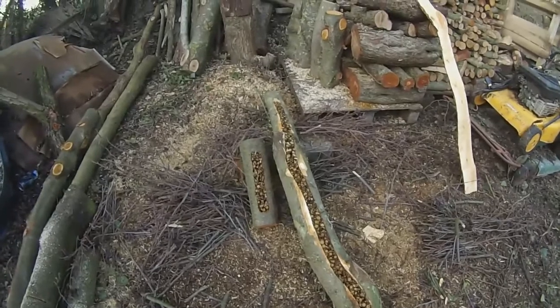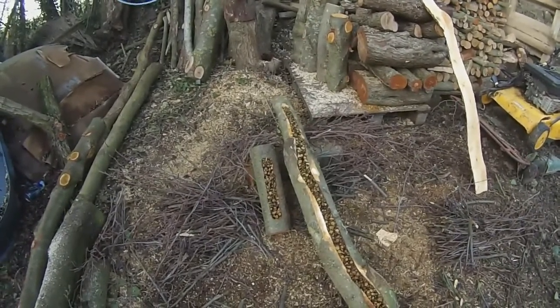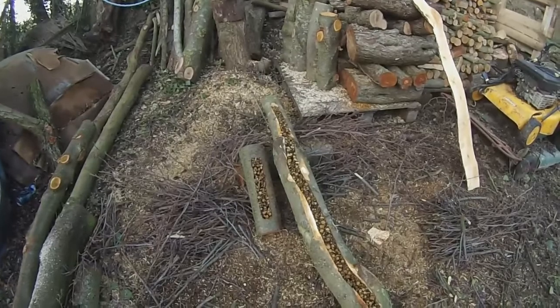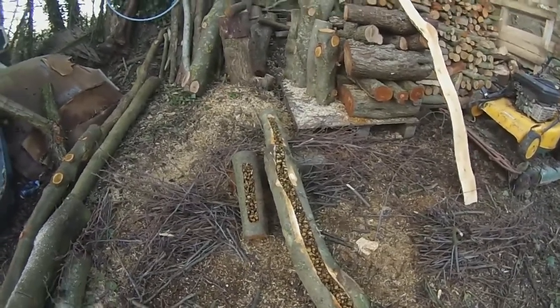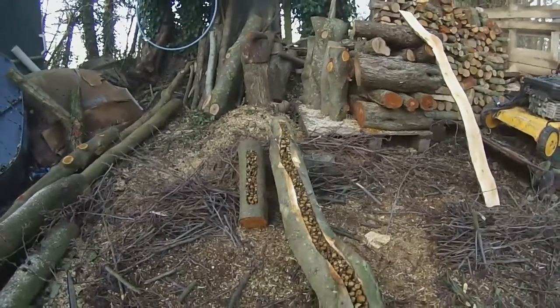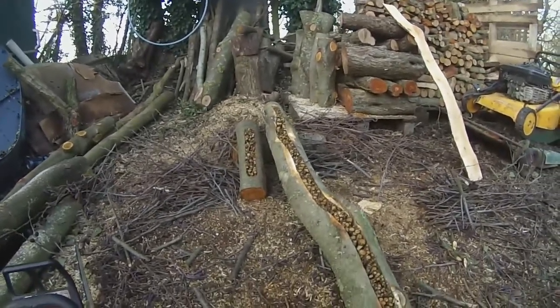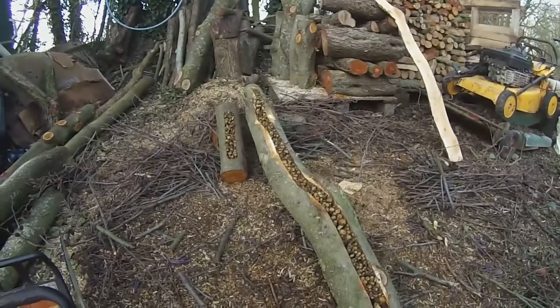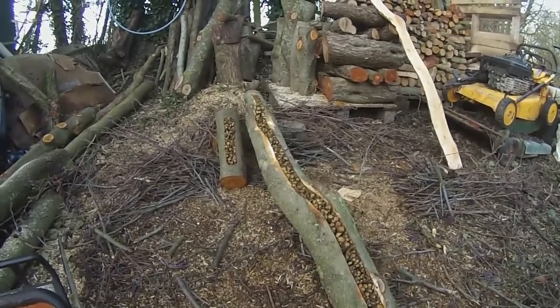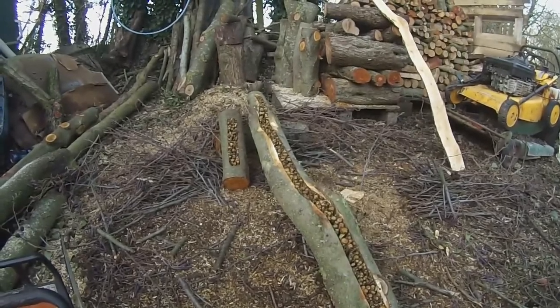Now there are several different ways you could present it. This could have eyelets put in it and hung sideways, but it's most likely just going to get leaned up somewhere free standing. Anyway I hope you like it, and if you do hit the like button and don't forget to subscribe and keep in touch with any projects I do in the future. Until then, all the best and take care. Thanks for watching.